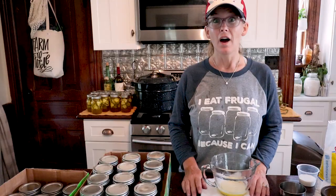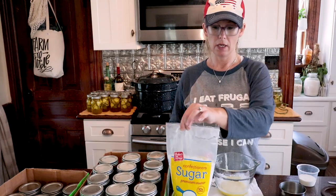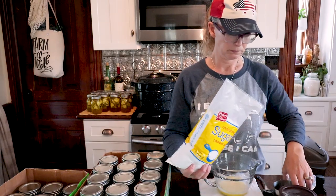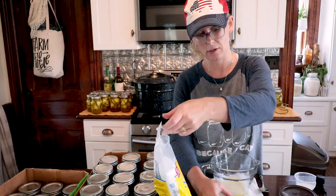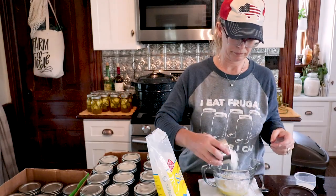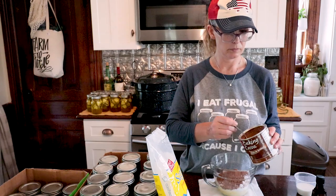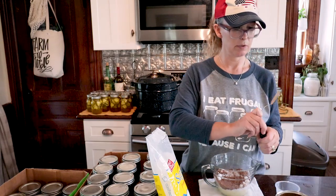The ingredients for the frosting are melted butter, powdered sugar, milk, cocoa, and some vanilla. I already have the milk measured out, so let's put in the powdered sugar. I guess this is the part that makes it not healthy, so if you want to skip this part and just eat plain vegetarian brownies, you can do that. Three tablespoons of cocoa, milk, and a tablespoon of vanilla.